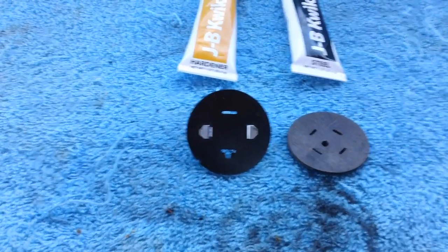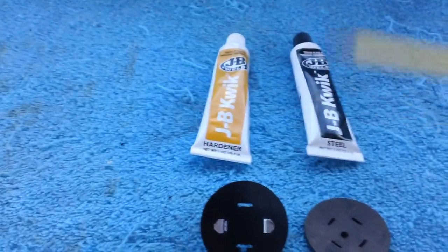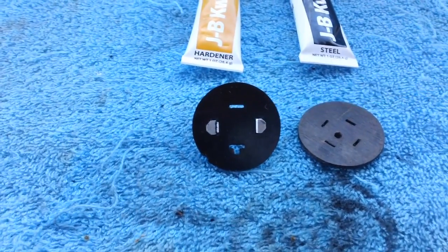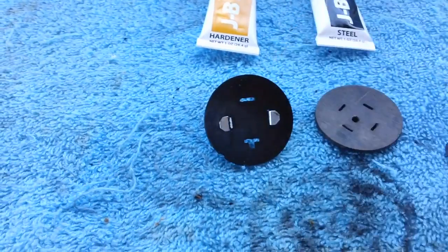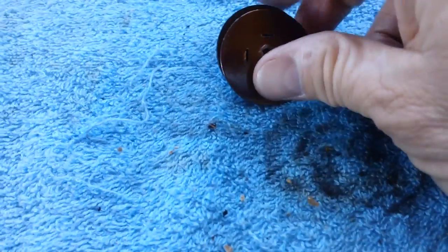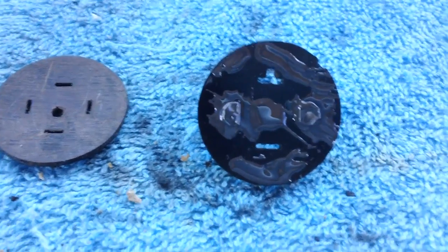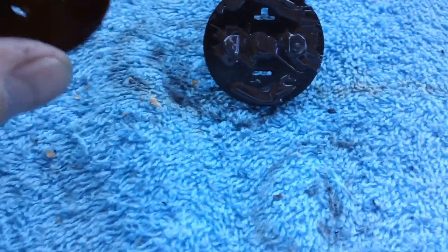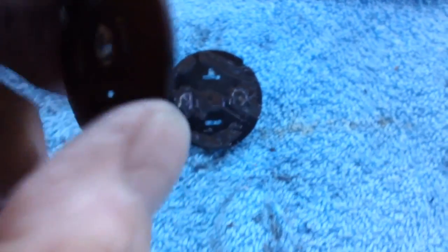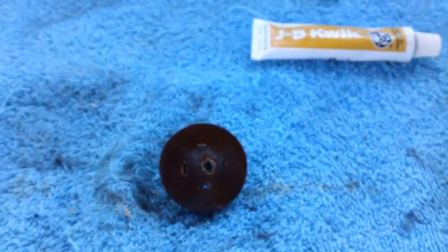The reason I wanted that WD-40 completely off is because we're now going to take some JB Quick and smear it around and underneath these tabs that stick out the other side - get them nice and smeary on there. Then we're going to put a little bit on this one too, right in here in this area. Then we're going to turn this thing over, press it against this one, and hold it for about four or five minutes. That will, believe it or not, glue it in place. The concave side will go in, and I'll just hold that together for about four or five minutes until it dries. That's what I like about JB Quick - four or five minutes and she's good to go.